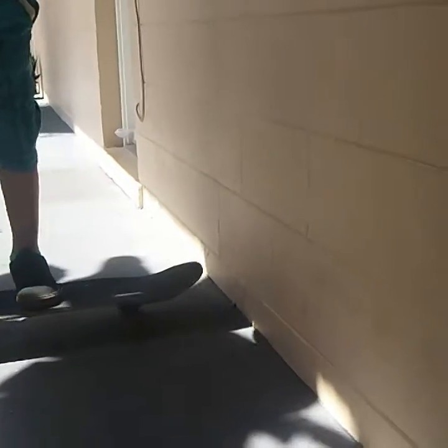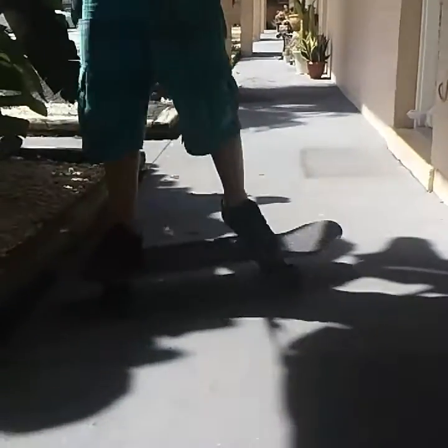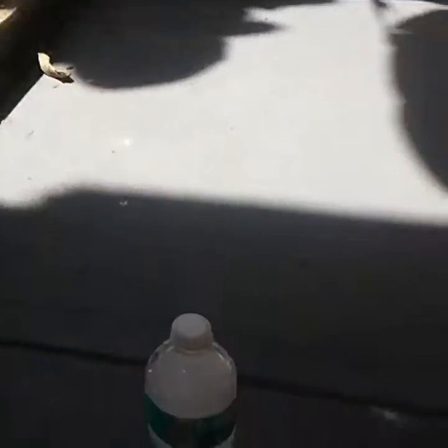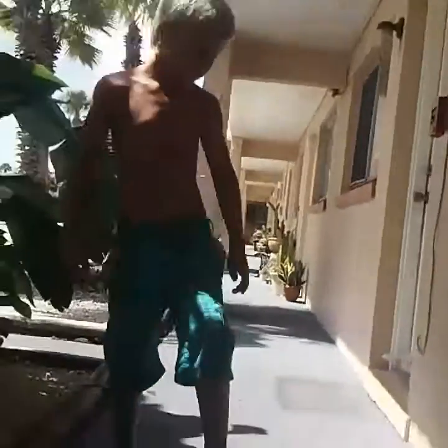All right, here we go, let's do it again. You just pop and you slide like this — you just pop, you slide your foot, go like that. It goes like that. I'll just try to do a heelflip.